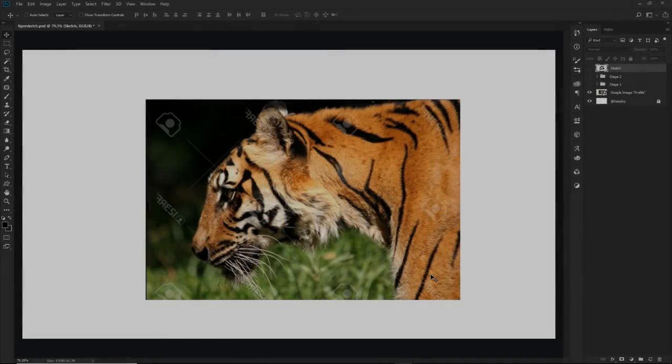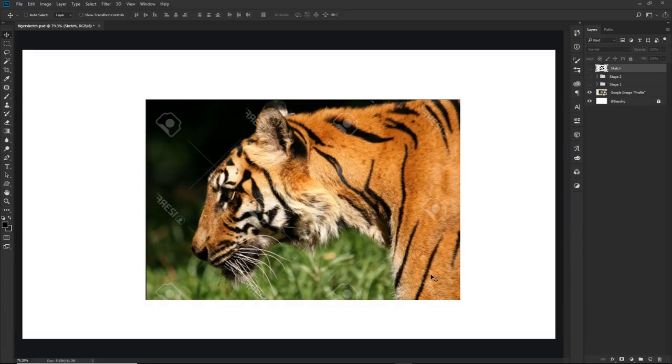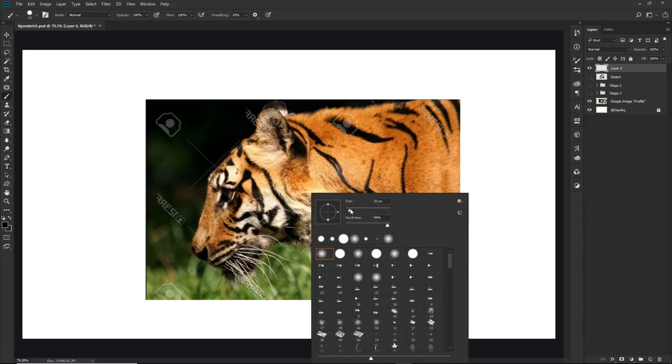A lot of you guys are going to wonder exactly how you actually start your mascot designs and how you get a pretty good sketch. I would let you guys know immediately that your really good sketch just kind of starts off with some kind of reference picture — something to make sure you have the right idea of what animal you're going to be doing. For me, I got a simple little tiger mascot design where I just typed in Google 'tiger side profile' and I got this pretty cool image right here.